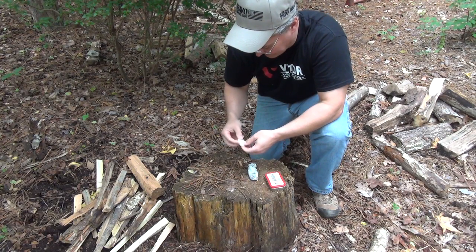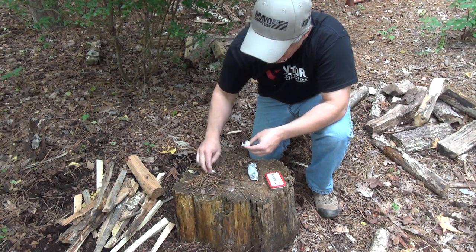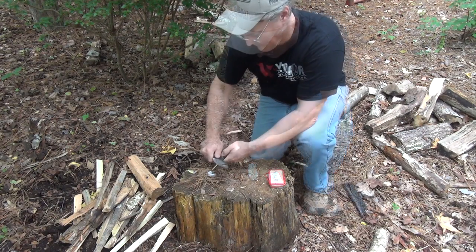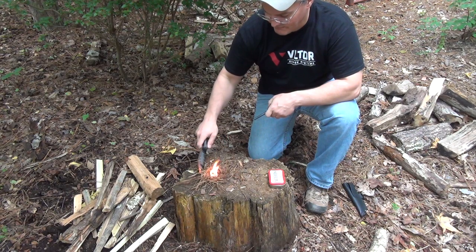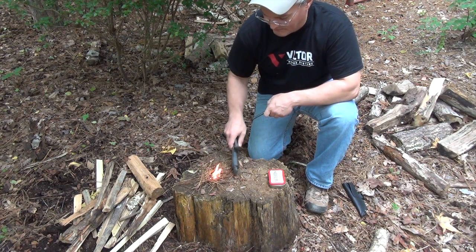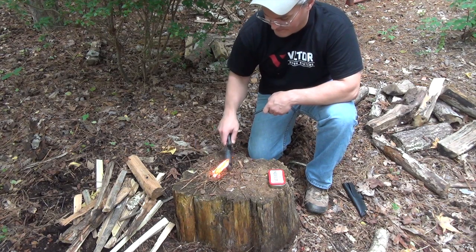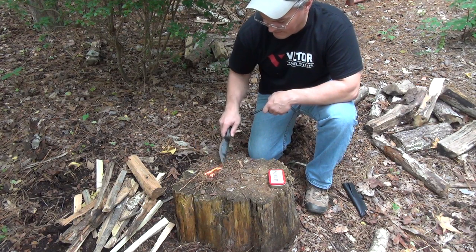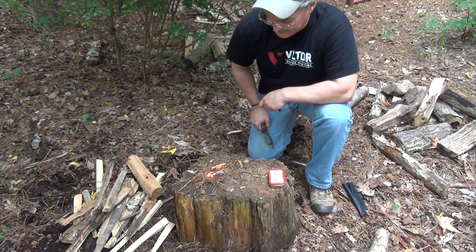We've had a wet summer here in North Carolina, so I like to use just a small piece of petroleum jelly cotton ball to catch the sparks. This is usually all it takes to ignite the damp pine needles that are such an abundant source of tinder in this part of the country. The spine of the Hell and Back knife needed no modification to work well as a striker on the included ferro rod. Though a cheap gas station lighter is the easiest way to start a fire, ferro rods make a great backup and it's a fun skill to practice.